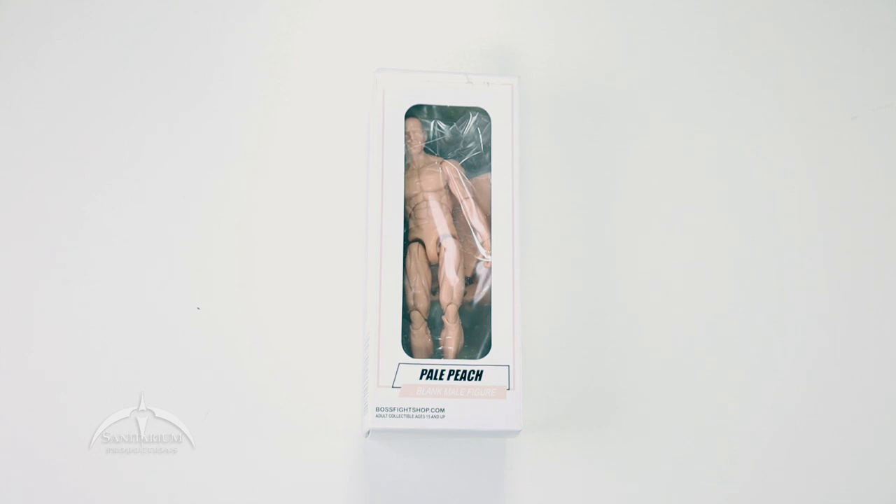Hey, what's up everyone? I'm Colby from Sanitarian Productions. We're back with another action figure review. In this episode, we're taking a look at the Vitruvian Hax blank male figure in Pale Peach.